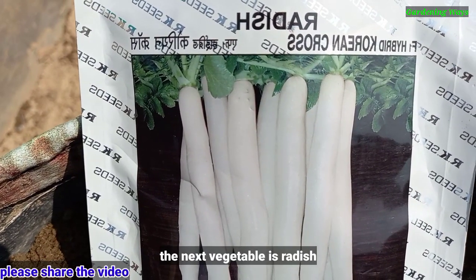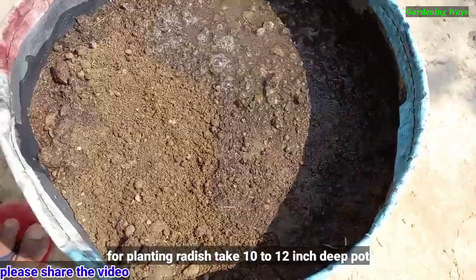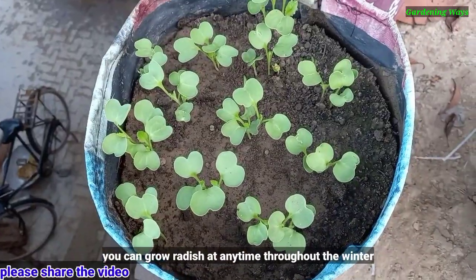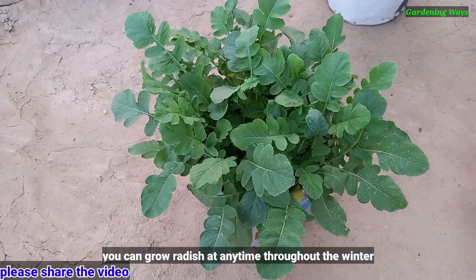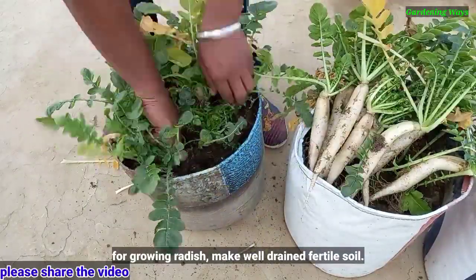The next vegetable is radish. For planting radish, take a 10 to 12 inch big pot. You can grow radish at any time throughout the winter. For growing radish, make well-drained fertile soil.